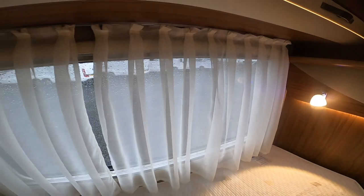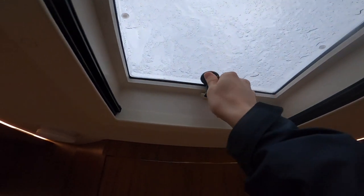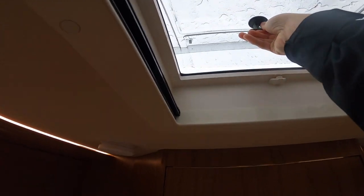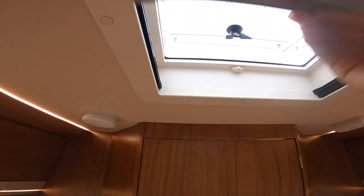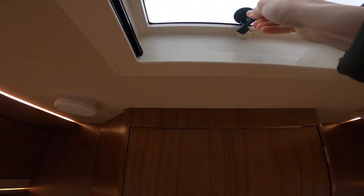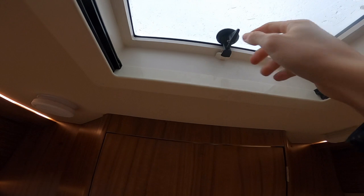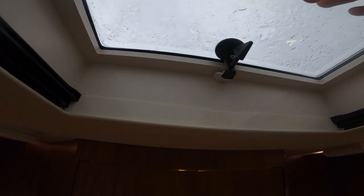To work the skylight in the bedroom at the rear, just turn this and push it out. You do have a blackout blind and a fly screen — just shut and make sure it's vertical and securely fastened before you start traveling. In your bathroom you've got your large wardrobe and storage unit.